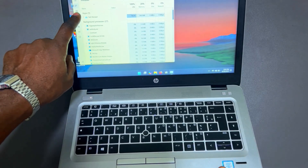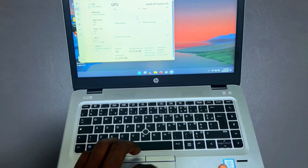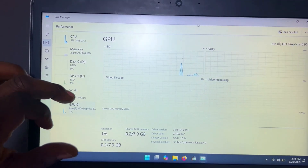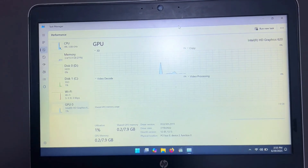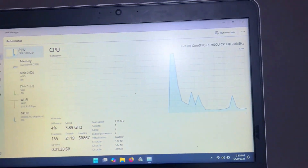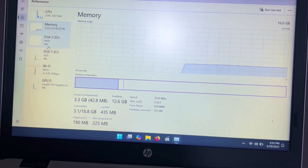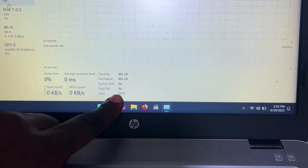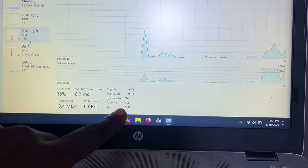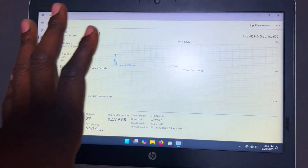If you can't access the BIOS, use Ctrl+Shift+Escape to open Task Manager, then go to the Performance tab. Here you can see everything installed: CPU, memory, and disk. Confirm the CPU is the correct model — in our case i7 6700 — and memory is 16GB RAM. For storage, we have a 500GB HDD and a 120GB SSD. This is a very important step because some sellers change specs to deceive buyers.